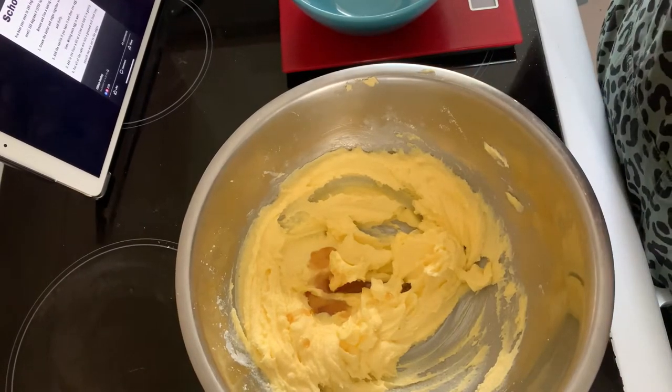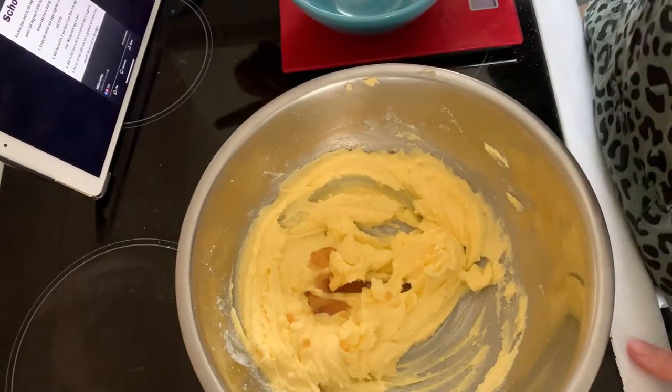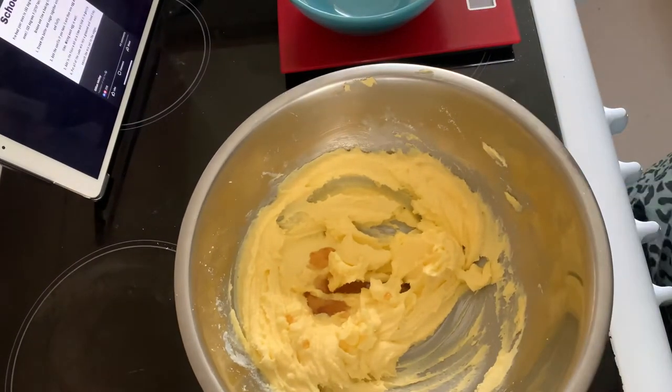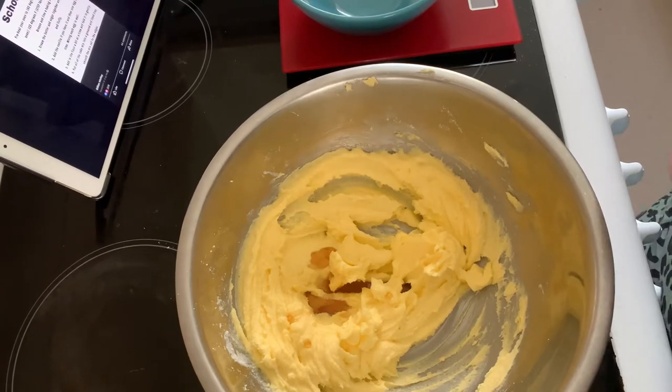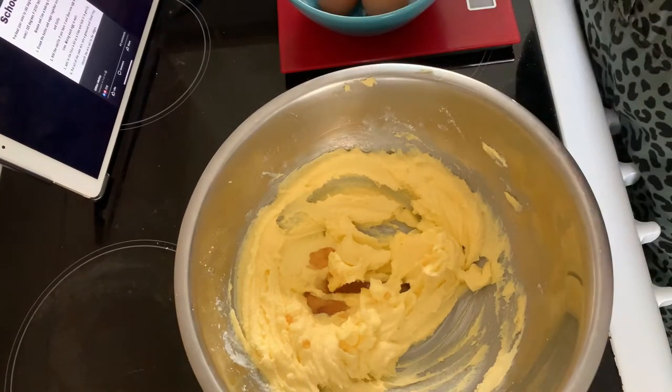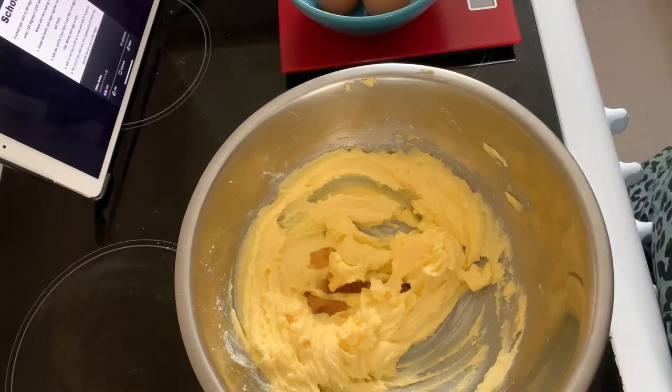I've added the vanilla — a teaspoon. Now add one egg at a time — how many eggs? Three. So I need one, two, three eggs, adding one egg at a time and mixing each in well.